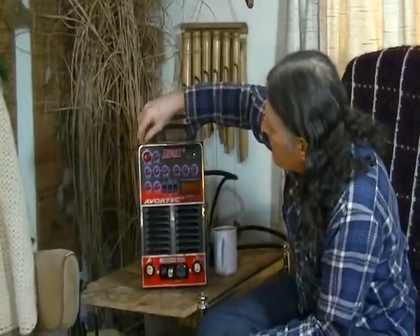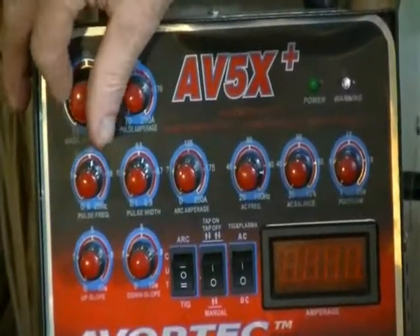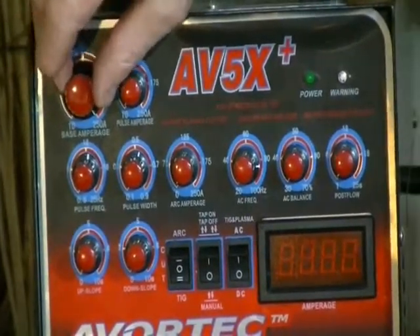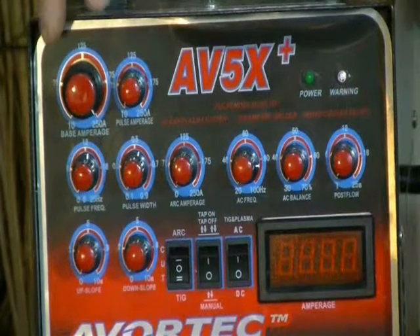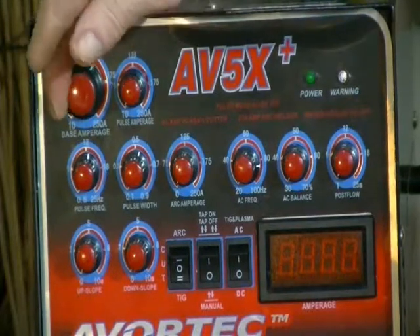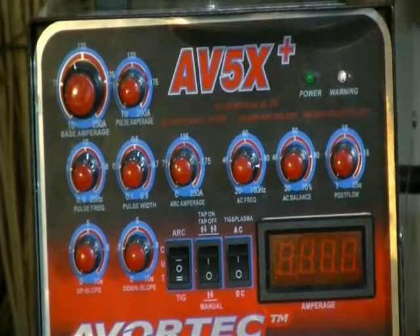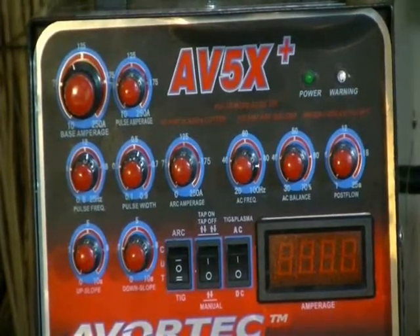Over here at the top you have your base amperage. The base amperage is what we call base or background amperage — that's your minimal amperage on your pulse system. That brings your whole torch and workpiece up to a minimal heat point where it's keeping your arc going, keeps your metal warmed up, but it's not enough to actually weld or move metal. You set that to where your puddle — the puddle is where your TIG is melting down — is almost frozen but not quite. It's just barely liquid.